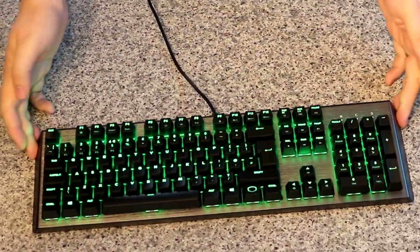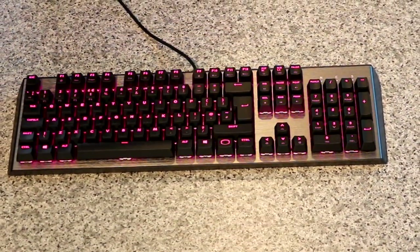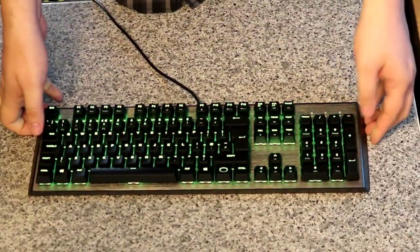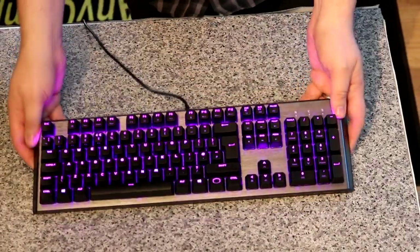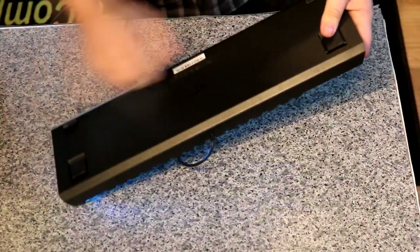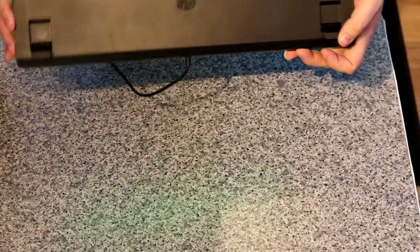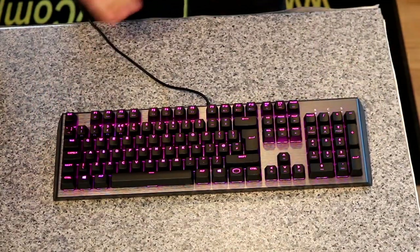There we go — straight away you can see it. I do like it. It is very bright, the lights on this. Some backlit keyboards do look very dull, but this actually shines very nicely on this brushed aluminium. The keyboard is quite solid — the bottom is plastic. You do have feet which are adjustable, but not by much. It's either you use them or you don't. There is no wrist pad or anything like that.